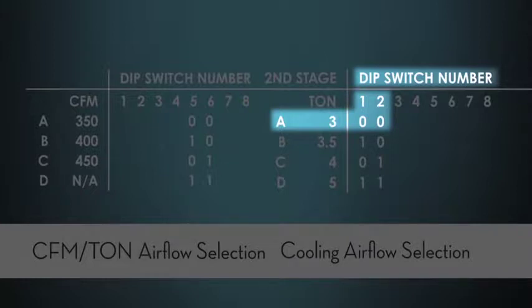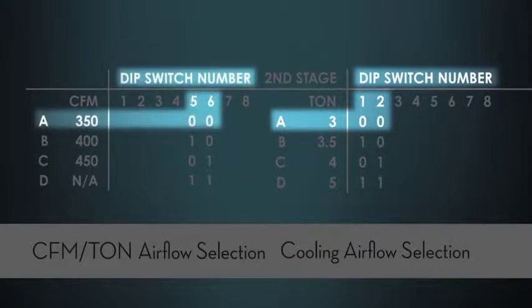And then if I want to decrease the airflow, I would simply select 350 CFM per ton. There are many different ways to select the cooling and heat pump airflow, but a lot of versatility — and actually fairly simple as long as you have the manual.